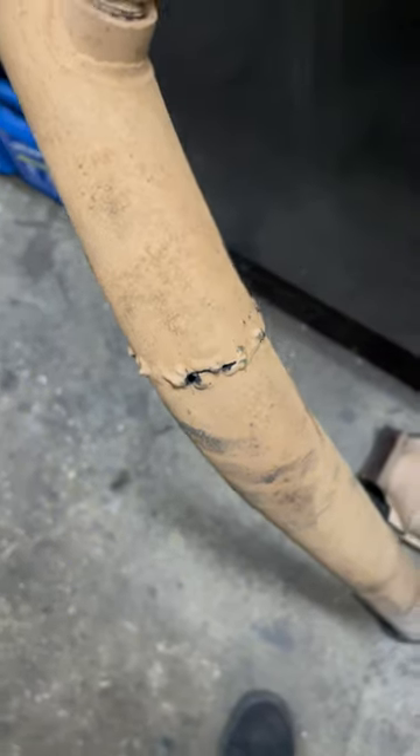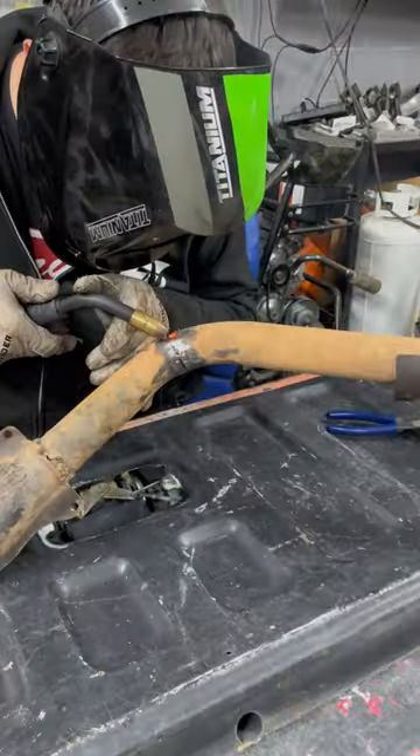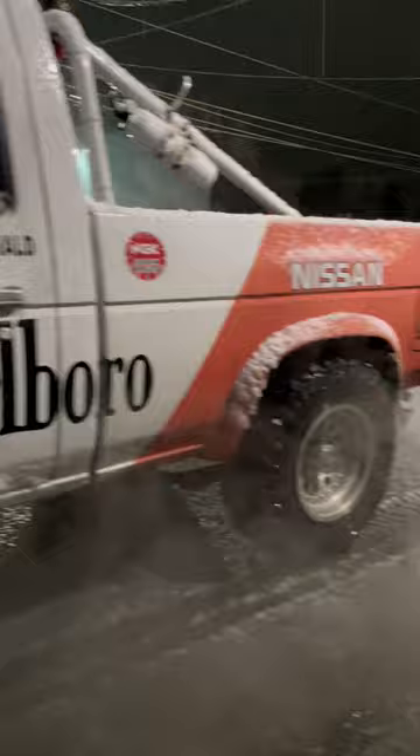Luckily I have a welder and no shortage of bad words, so I fixed every broken stud, welded up every exhaust leak, deleted the cat, and only then was I able to taste the sweet sweet victory of four fresh spark plugs and a brand new O2 sensor. Listen to that baby purr.